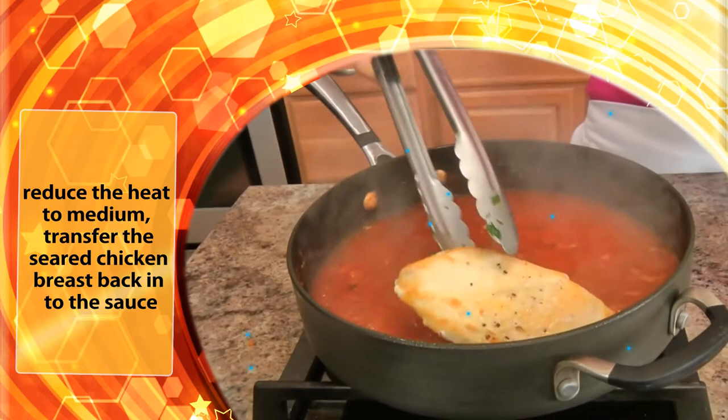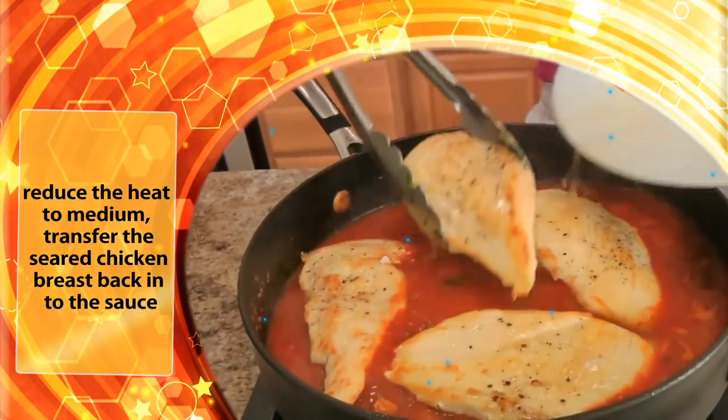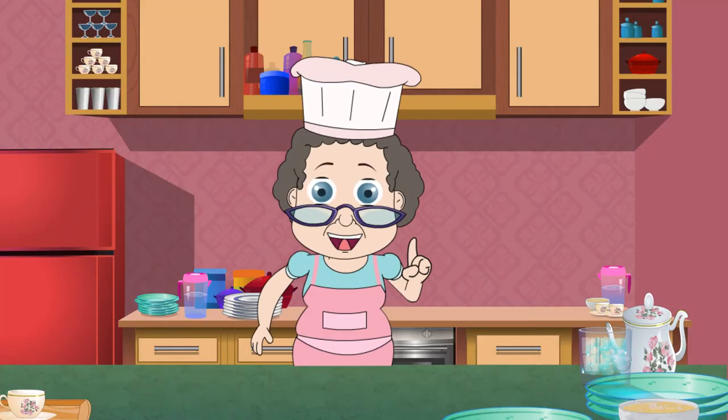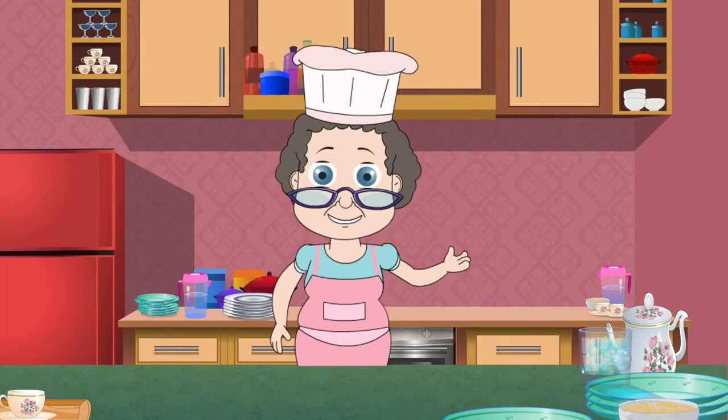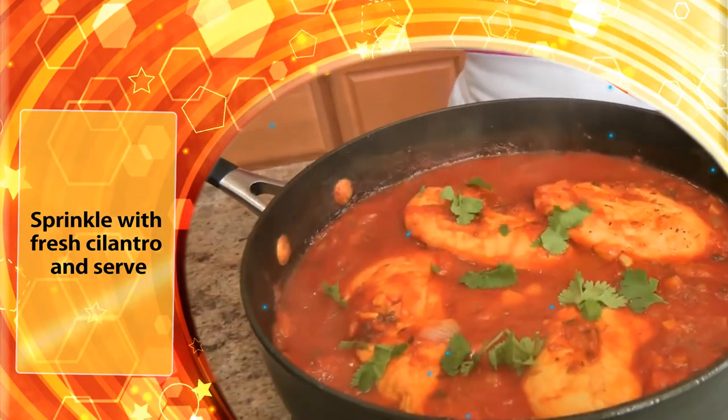Reduce the heat to minimum. Transfer the seared chicken breast back into the sauce. Partially cover the skillet with a lid and cook everything together for about 10 minutes. Sprinkle with fresh cilantro and serve.